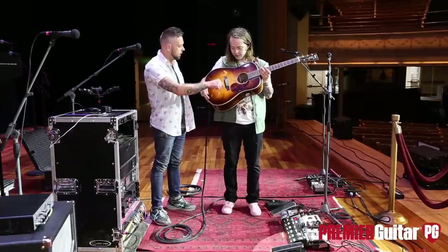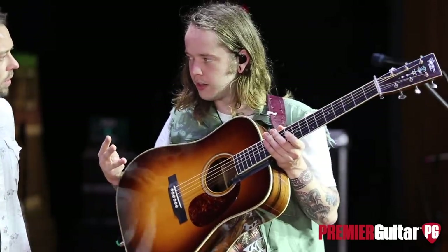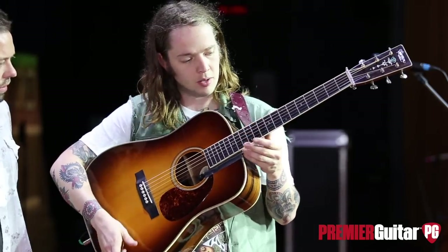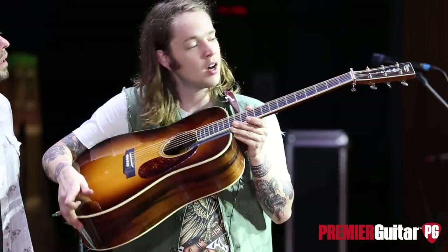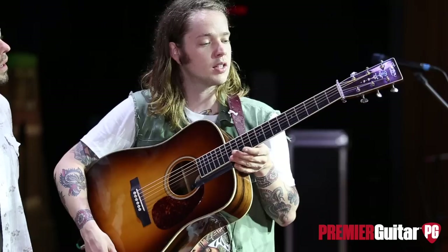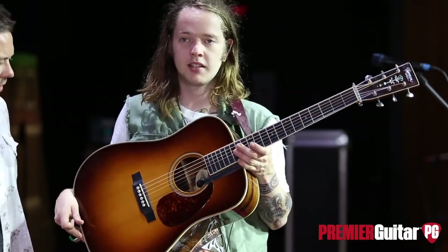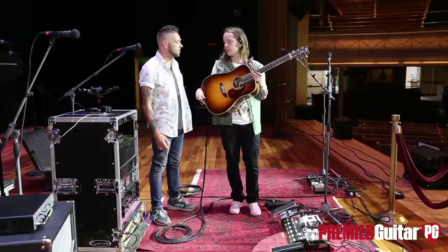Is this like a transducer style? Yeah, there's three little transducers underneath there, kind of just glued to the bridge plate. But yeah, this guitar is fantastic. I've had it for a couple years and this is the main guitar that I use on stage all the time.